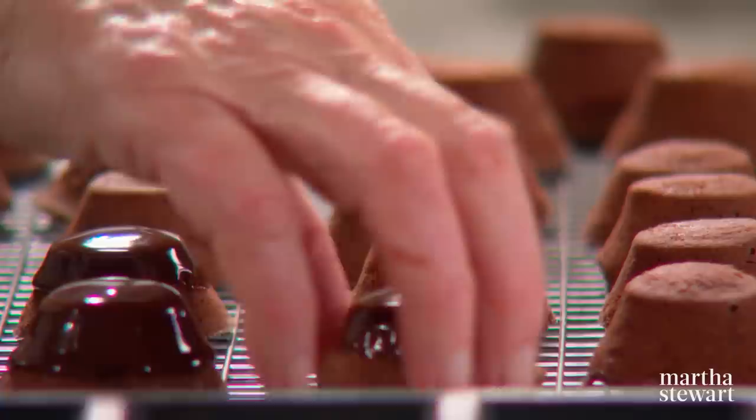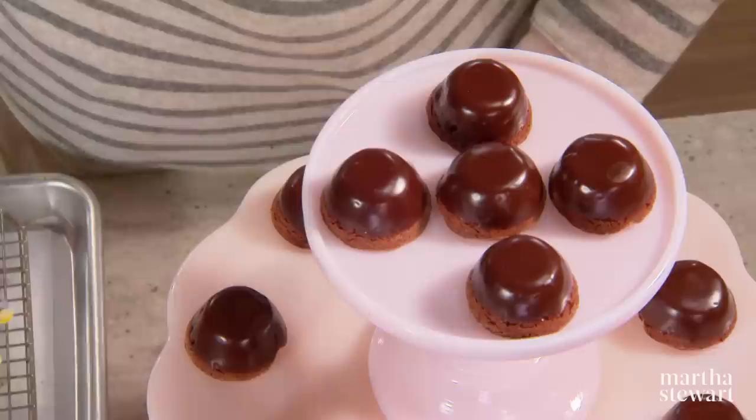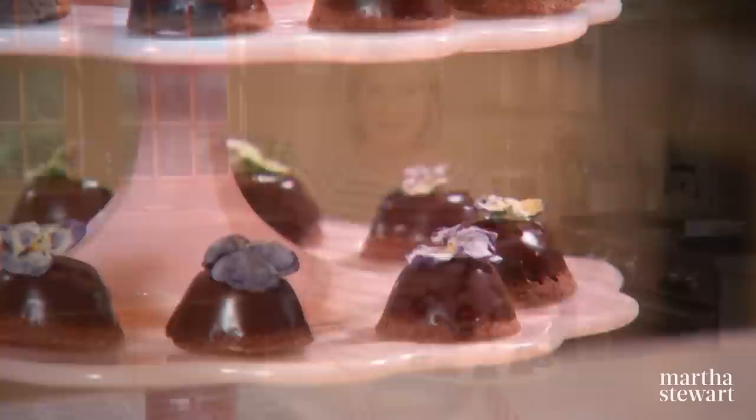Continue dipping until the whole tray is done. Let them set for at least 30 minutes before you try to arrange them on pedestals. You can also garnish with candied flowers — I have some gorgeous candied pansies, which are edible but very pretty. And you have a magnificent presentation for your dessert buffet. Thanks so much for watching — I hope to see you on the next episode of Martha Bakes.